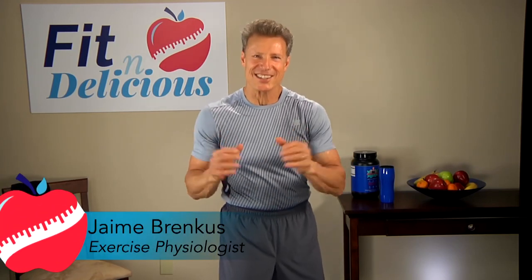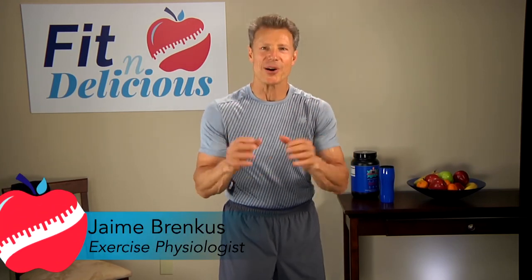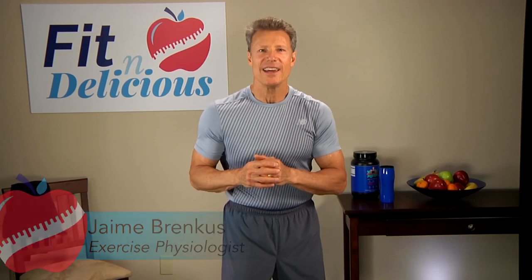Learn to keep you as a priority with Fit and Delicious. Today is your tomorrow. It's up to you to shape it, take control, and seize every opportunity, but it's important to keep you as your priority. It's like the adage on a plane — put your own oxygen mask on first. So let's treat ourselves to some delicious banana coconut cookies with Danny.